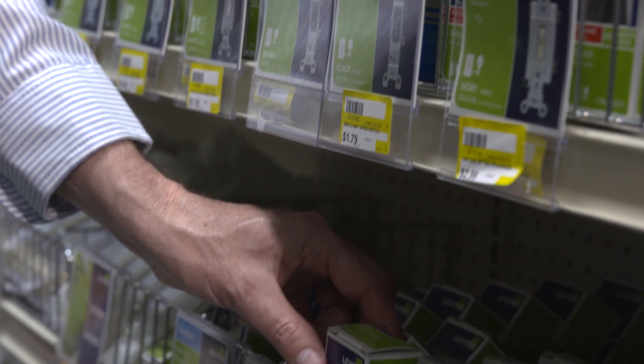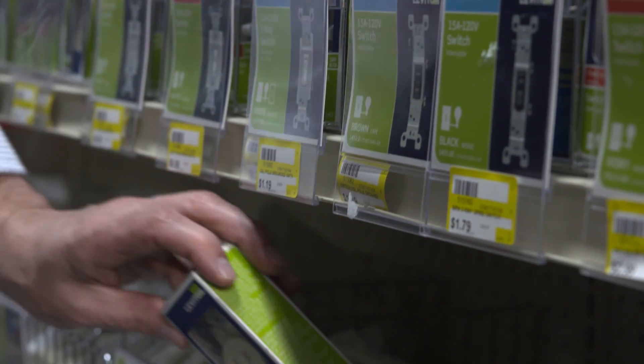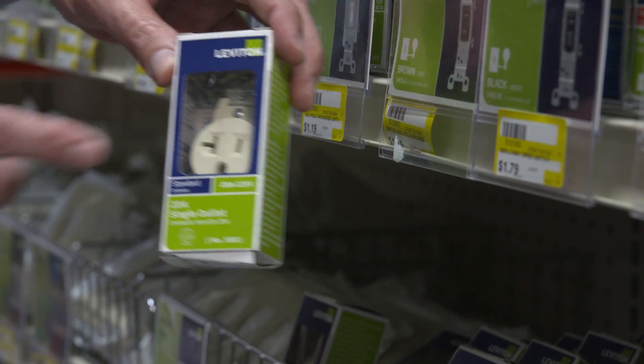Next up, we have a 20-amp, 125-volt outlet. These outlets are used in areas of the home where you use high current devices, such as kitchen appliances. They are similar to a standard 15-amp outlet, but there is a horizontal slot connected to one of the vertical slots in this outlet. The use of these outlets is determined by the electrical codes.